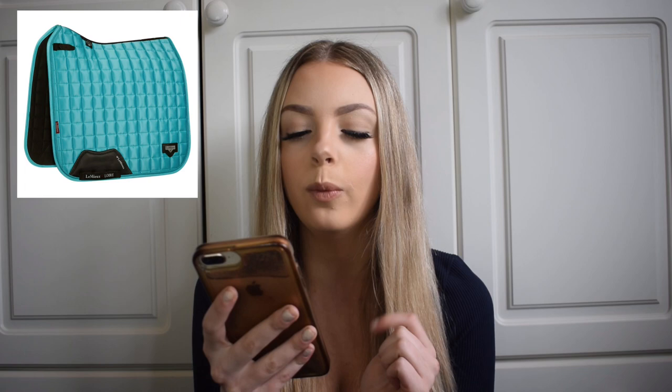So as you can see on the website, they obviously have the close contact one, the dressage square, the close contact memory square and the dressage memory square. I'll insert photos of those on the screen. The prices of those: the ones without memory foam are both £58.96 each and the ones with memory foam are £68.95. Those are available for pre-order now and look super nice. The Azure is actually my favourite colour - I think it's stunning.